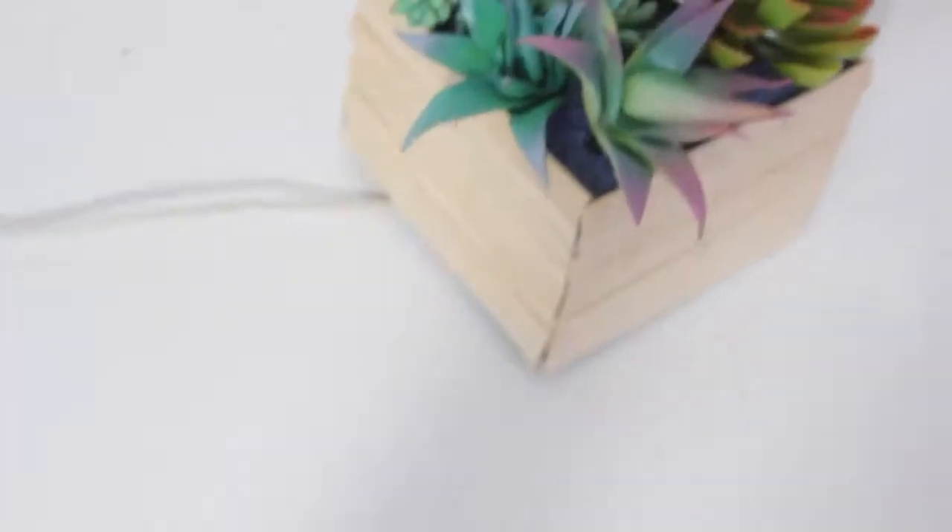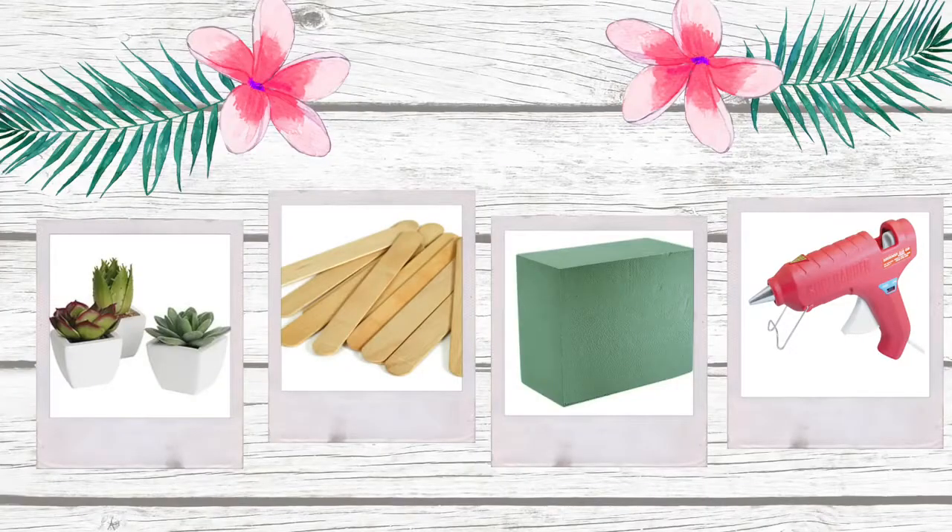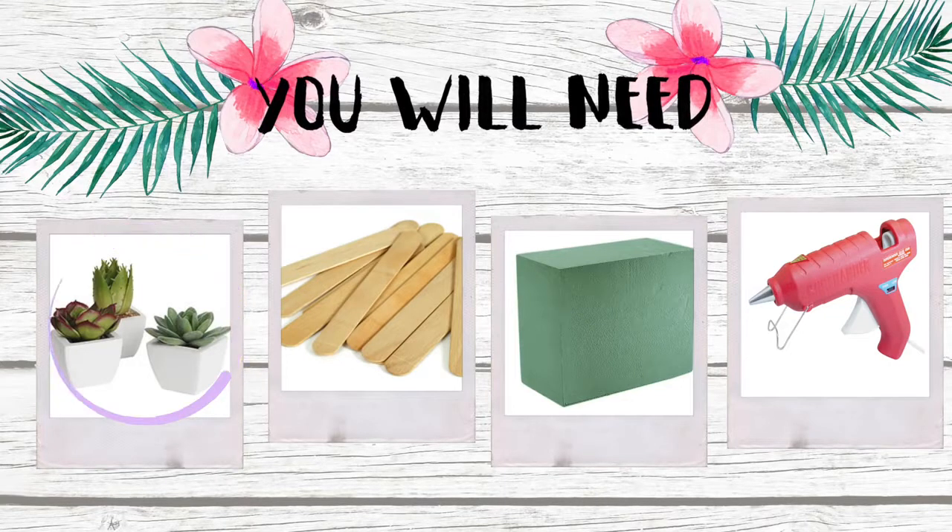For the first room decor idea, I'm going to show you how to make this little succulent planter that actually doubles as a phone charger holder, and it's super easy to make. Here is what you need: fake succulents, some popsicle sticks, some florist foam, and a hot glue gun.